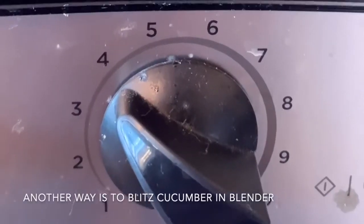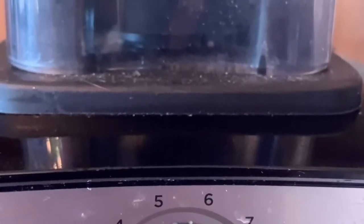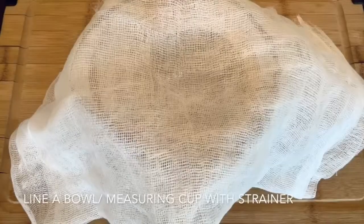If you don't, no worries about it. Put the seeds and the tops of the cucumber into a blender alongside about half a cucumber with 30 milliliters of water and blend until it's smooth but pulpy.